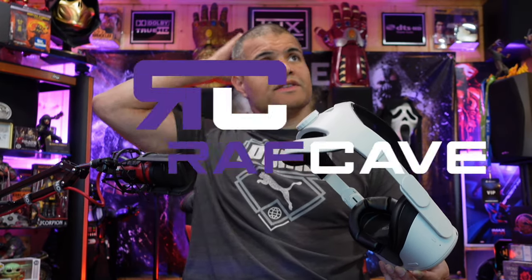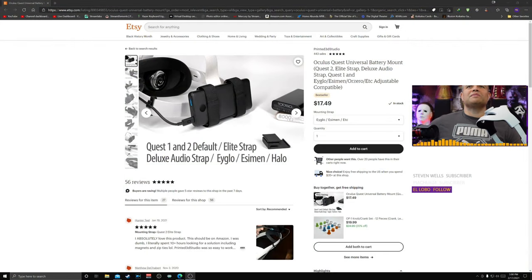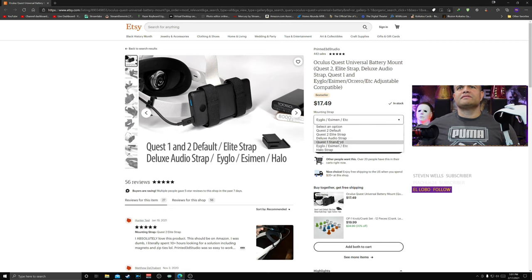What I also did was go to the Etsy website, where I found a battery strap for the back of your Oculus. It's designed for the Heasman strap — that's this guy right here. Depending on what Oculus you have, there are different strap options. I have the Heasman strap, listed at $17.49.